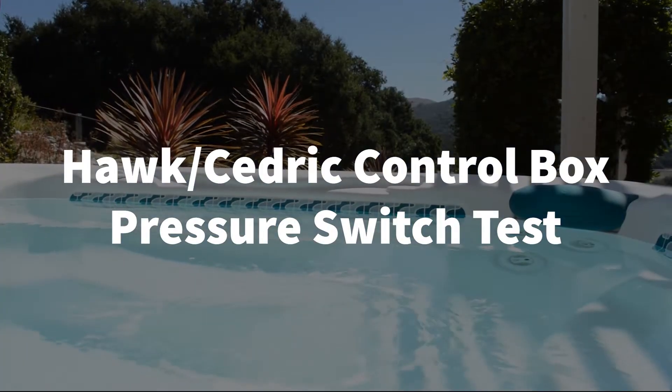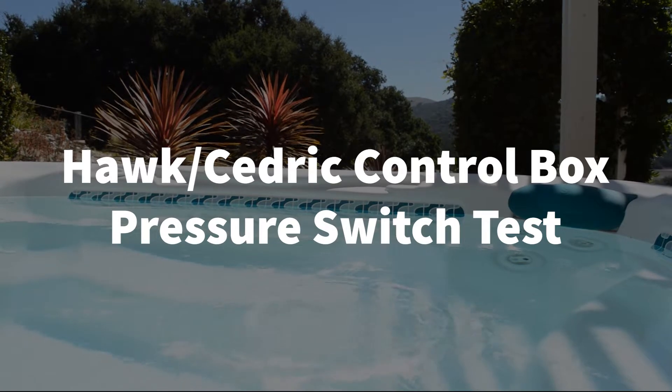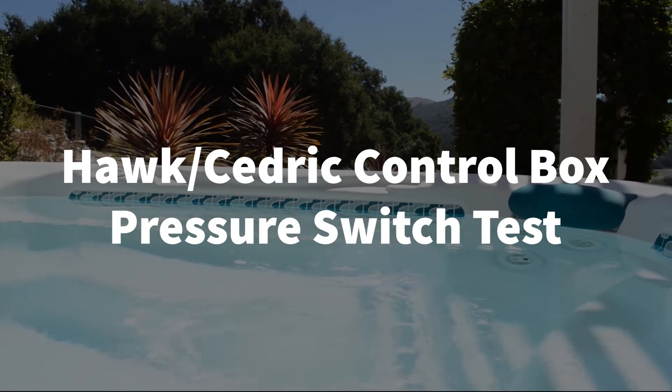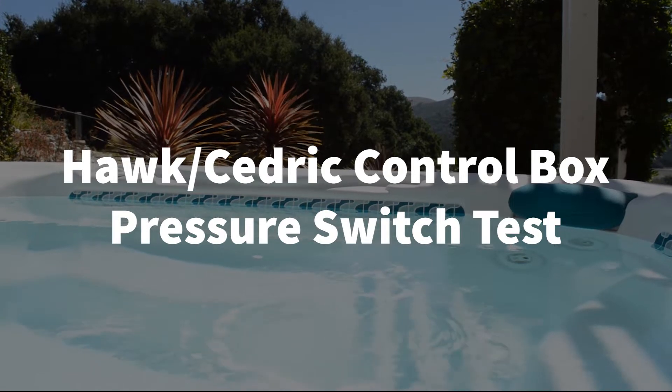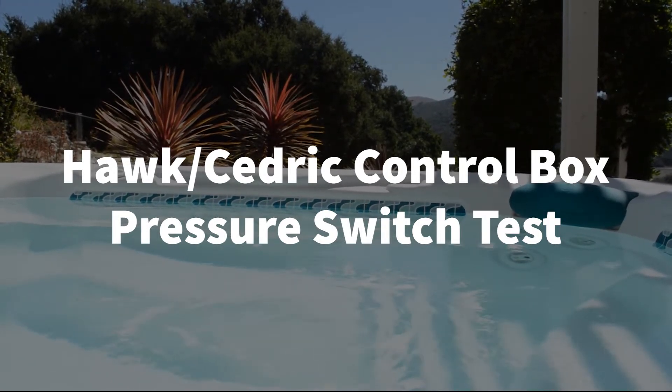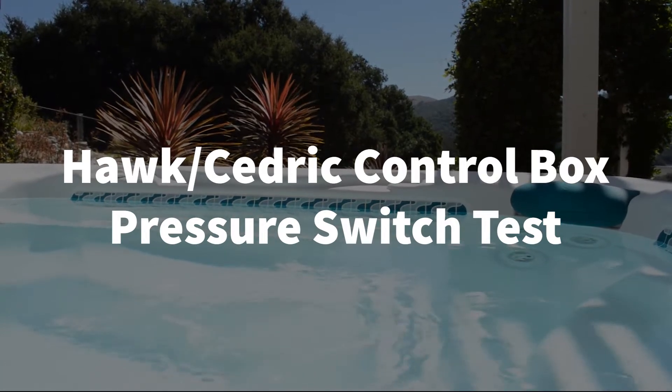Welcome to Backyard Plus. In this video we are going to show you how to test the pressure switch on a Hotspot, Hawk, or Cedric control box. If you have double dashes on your control panel, it means you have a bad pressure switch. This test is very easy and will only take a couple of minutes.